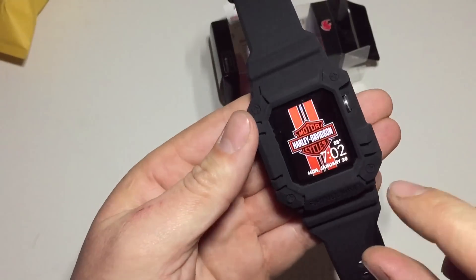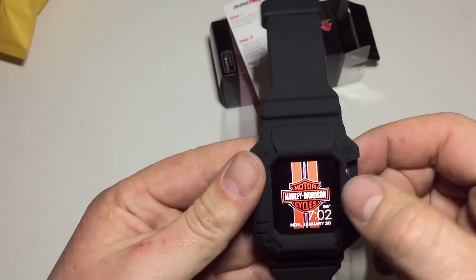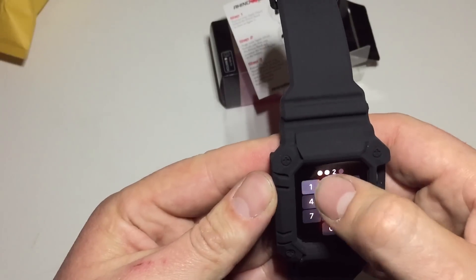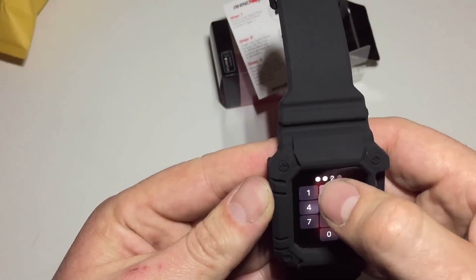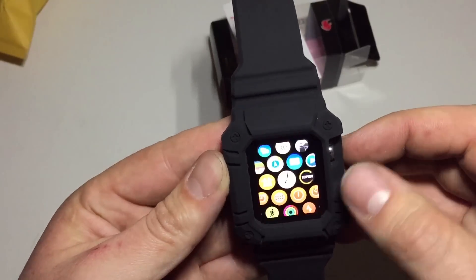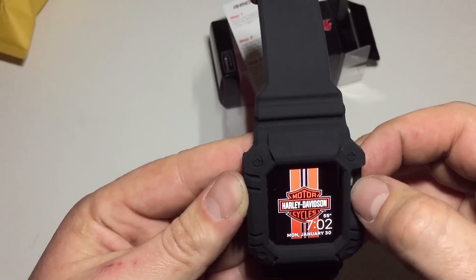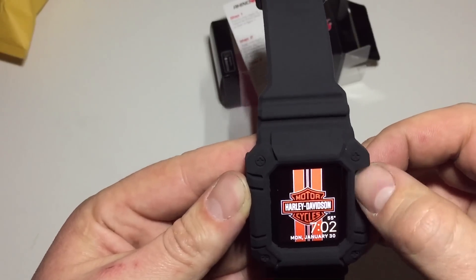You can see just how little room you have to work the digital crown here. It's doable, but it's definitely down in there. Good thing I haven't clipped my nails.